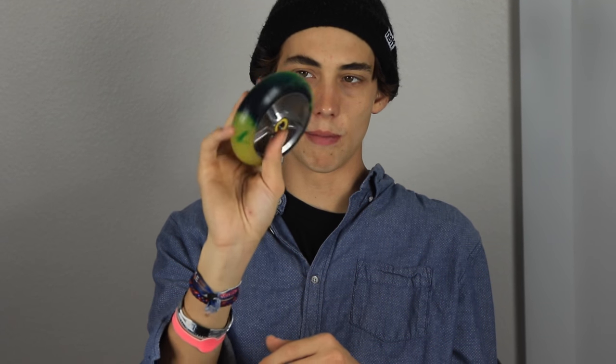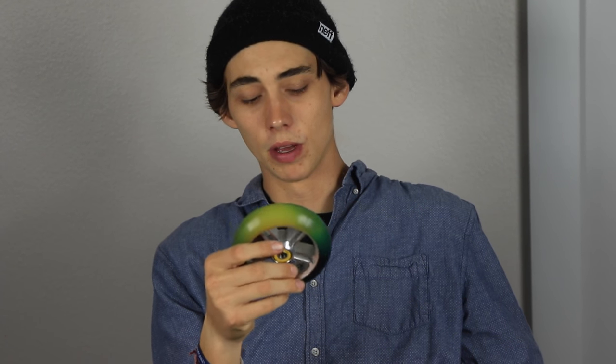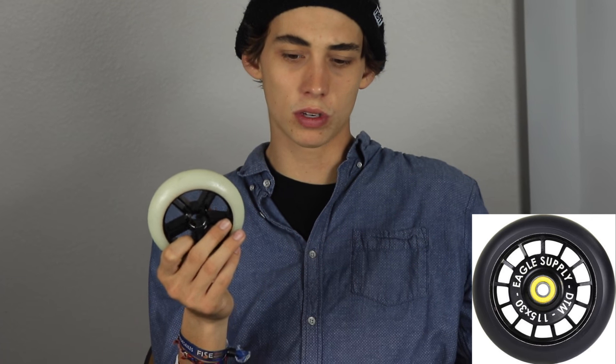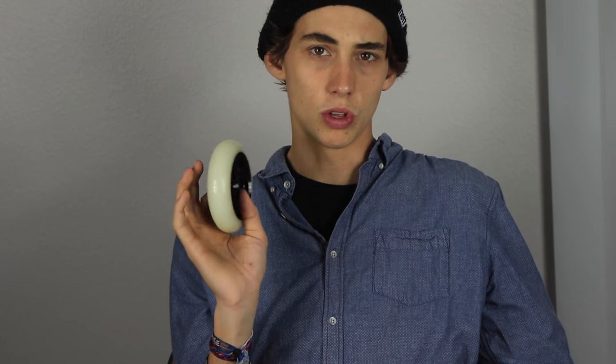These wheels are custom — I made these myself, and I actually made a video about making them. The normal Radix wheel is going to look like this: white urethane, black core. Then you have the DTM wheels that are half holotech, half spoked, and they have some dual urethane ones coming soon.